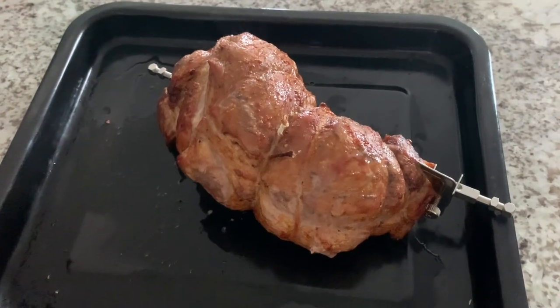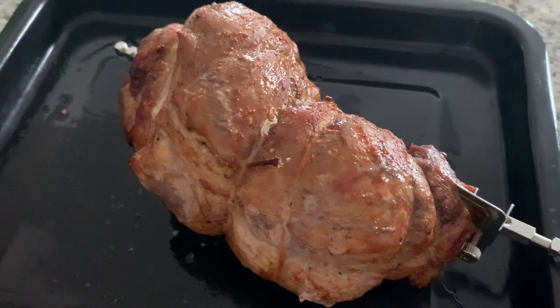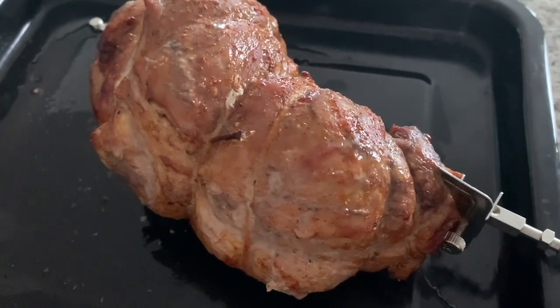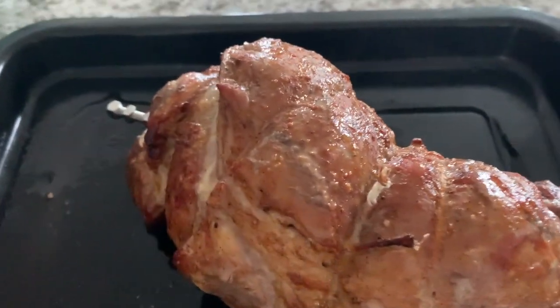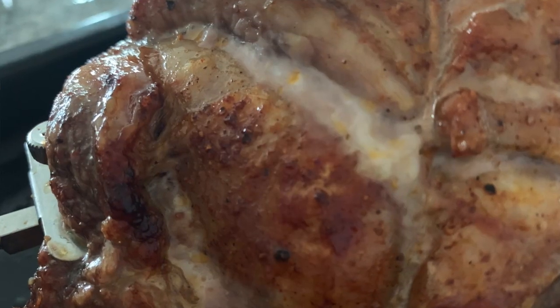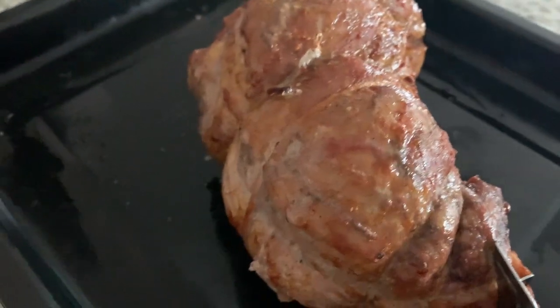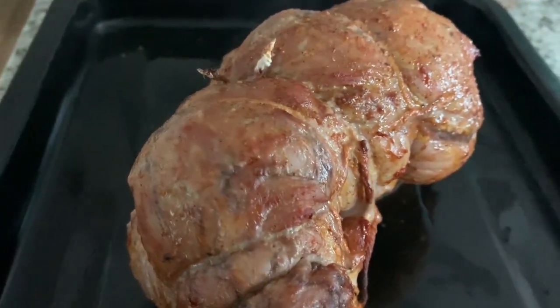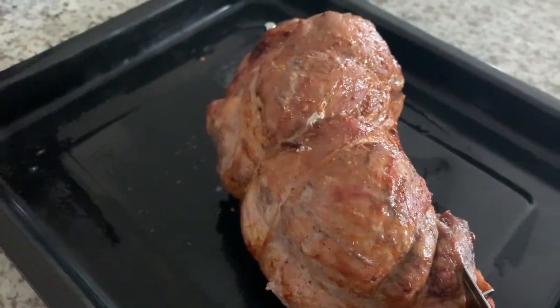Just pulled it out of the air fryer. I started checking the temperature after about 20 minutes, then continued to check it every 5 minutes. I pulled it out with about 6 minutes left of the original 35 minutes — and it's done: 145 degrees. We're going to let it rest for a little bit, then we'll be cutting that string off, cutting into it, and doing the taste test. I can't hardly wait.